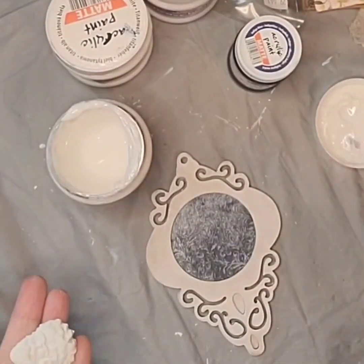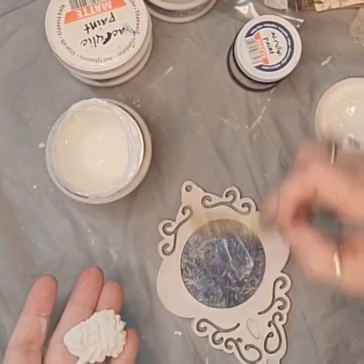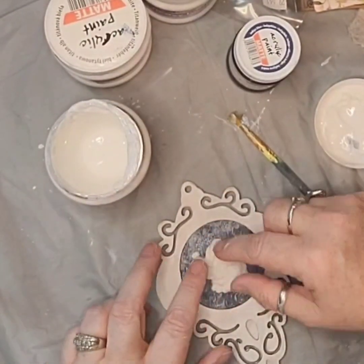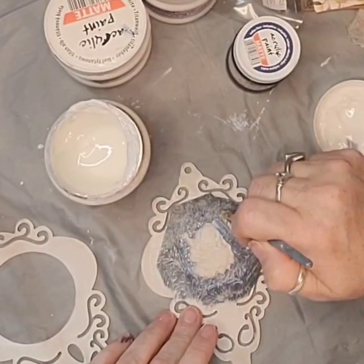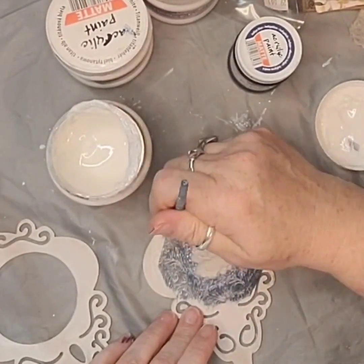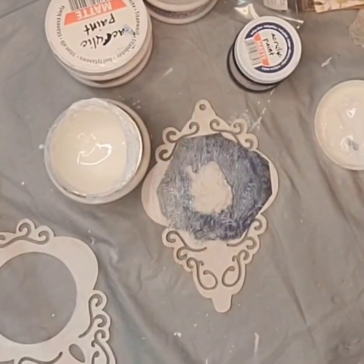I am going to glue down the Santa face using the heavy body gel. I am going over it with the heavy body gel just making sure it is on there securely.